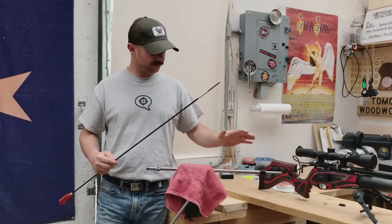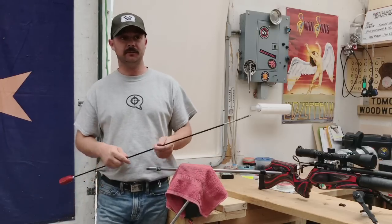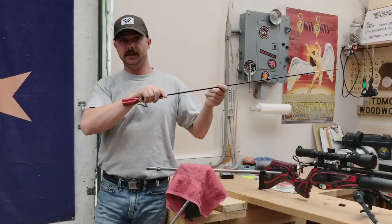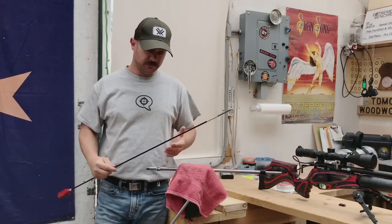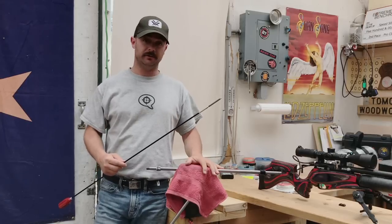Where this system really shines is when you can take your barrel off. You can leave your shroud on, you can leave your silencer on because this rod is going to go through all of that in a straight line. But if you can get down to just your bare barrel, it's always going to serve you best for getting a good thorough cleaning.